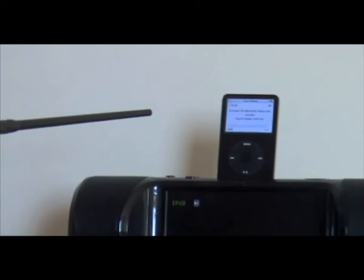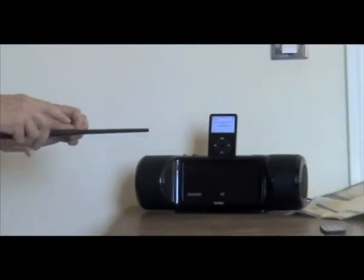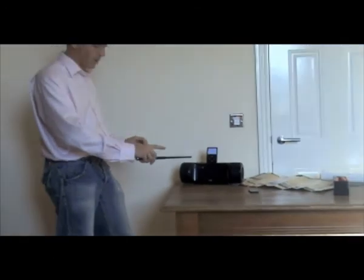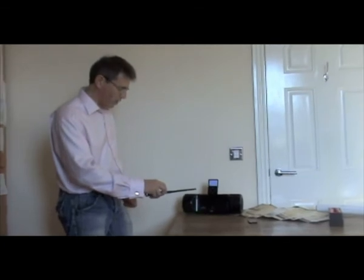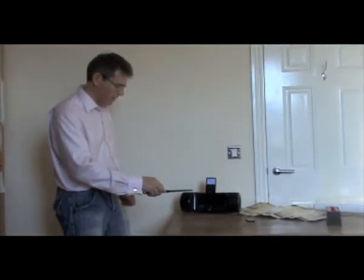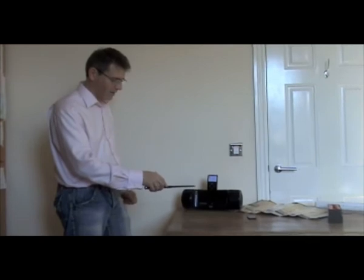Let's see if we can find a decent song to play. Now I'm going to select it by pushing forward, so it's just a simple push there. And this one here I've set to mute — there you can see that. Now I've learnt the volume, and here we go — I've got the volume down as well.